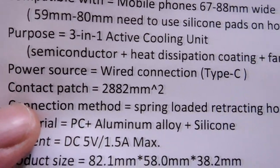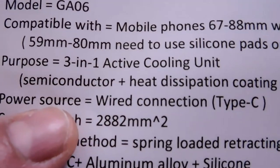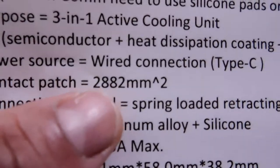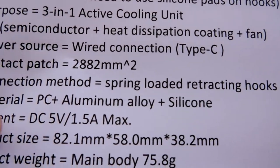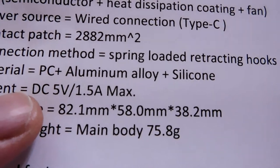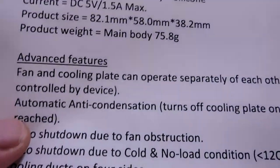The power source is wired, so you'll have it connected to a power supply or wall outlet. This actually keeps the device lighter so it doesn't weigh down your phone, and gives you more game time. The contact patch is quite large, which means more cooling. The connection method uses spring-loaded retracting hooks. Materials are polycarbonate, aluminum alloy, and silicone.